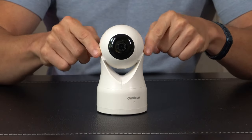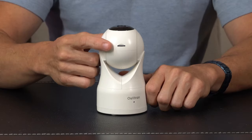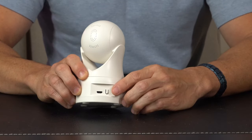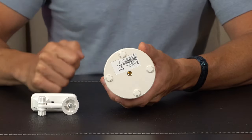Taking a closer look at the camera itself, we have a nice big lens up front — this thing is gonna be able to do 1080p. On the bottom we have a slot for a micro SD card. On the back of the camera we've got a speaker and a microphone, so it supports two-way audio. There's also a USB power port and reset button, and if you're mounting it to the wall or ceiling you can just attach that right here to the bottom.